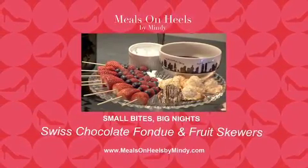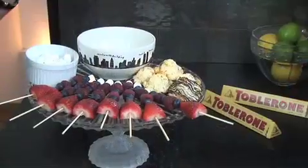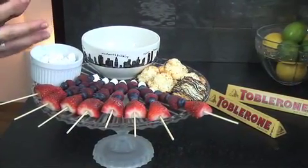Love Swiss chocolate, particularly Toblerone. It has nougat built into the chocolate and is ideal for fondue because it coats whatever you are dipping into it perfectly well and adheres to the fruit or the macaroons or the marshmallows — whatever yummy you like.